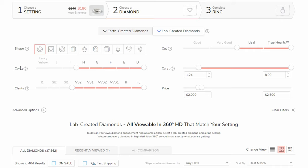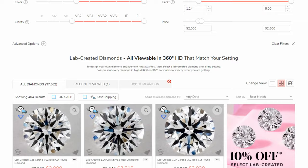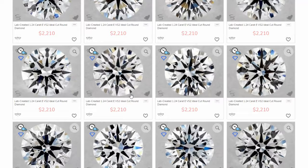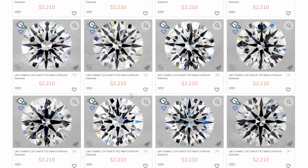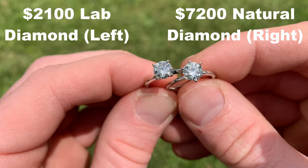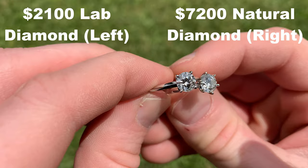If we look at lab diamonds with the same search parameters — round, H or higher, VS2 or higher, ideal cut — we can easily get a 1.25 carat diamond right around that $2,000 to $2,500 mark. There are multiple options here, such as a 1.24 carat E-color VS2 for right around $2,200. A 1.25 carat diamond is going to look dramatically bigger than a 0.8 or 0.75 carat. When people look at your ring, your $3,000 ring is going to look more like an $8,000 to $10,000 ring with that lab diamond. I think you'd be crazy not to go with a lab diamond and maximize that appeal with a giant stone in the center.